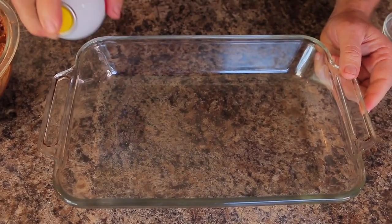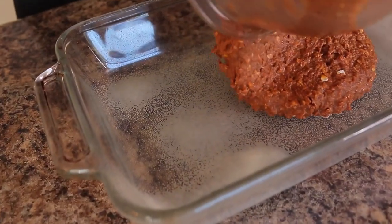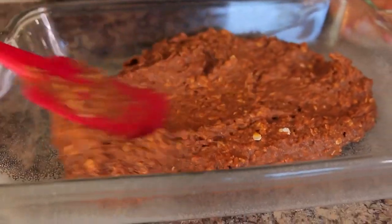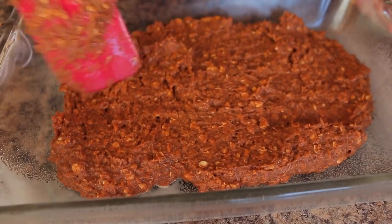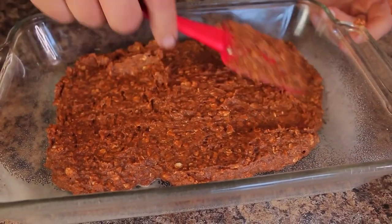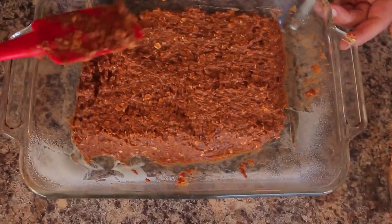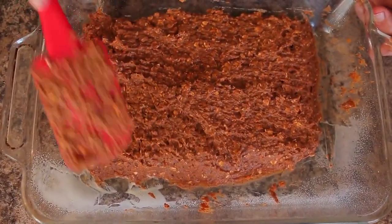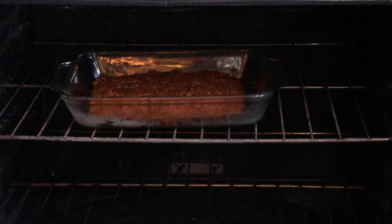Now we're going to take our baking pan and spray it down so the brownies don't stick. I'll spread the batter out — I probably should have had a smaller pan for this, but we'll make do. I want these to be about half an inch thick, so I'm not going to fill the whole pan or they'll be too thin. You can definitely use a smaller pan so they come out thicker. We're going to put these in the oven at 350 degrees for about 20 minutes.